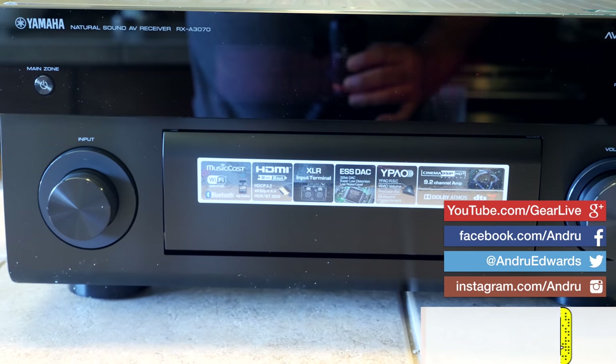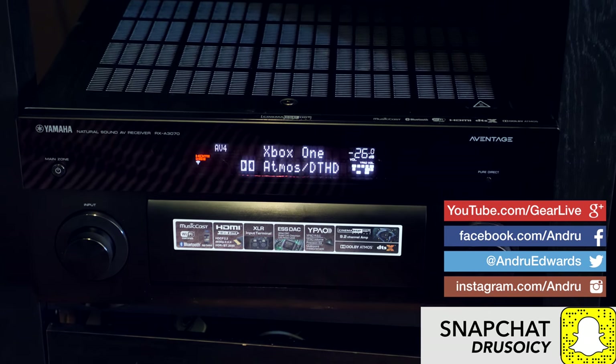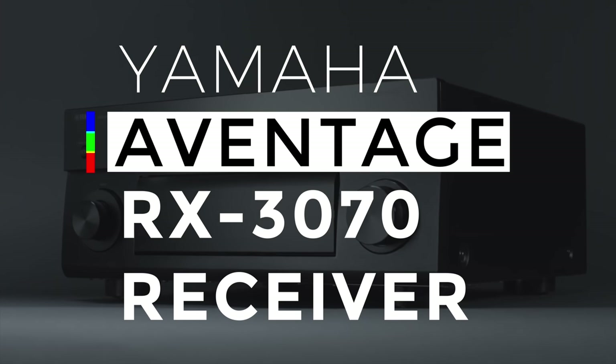When you're building your Dolby Atmos setup, one of the main components is your AV receiver. In this episode, I tell you why I chose the Yamaha Aventage RX3070 for my Dolby Atmos setup.